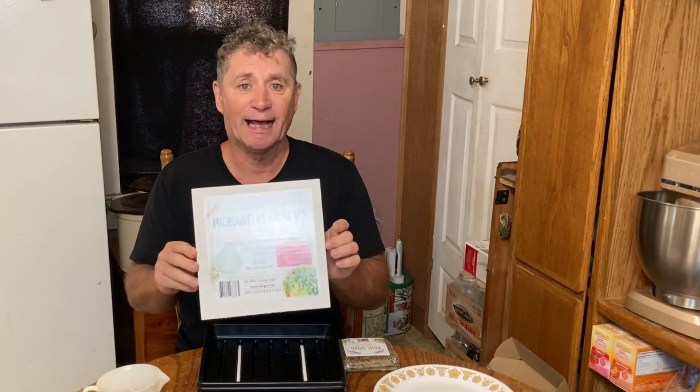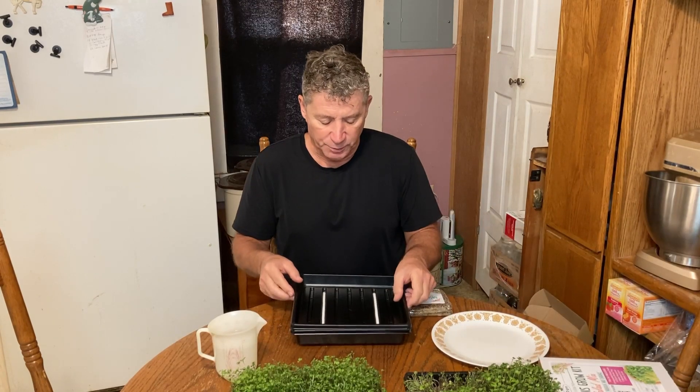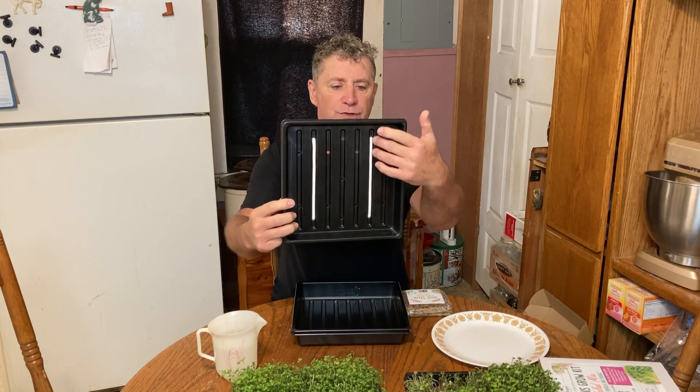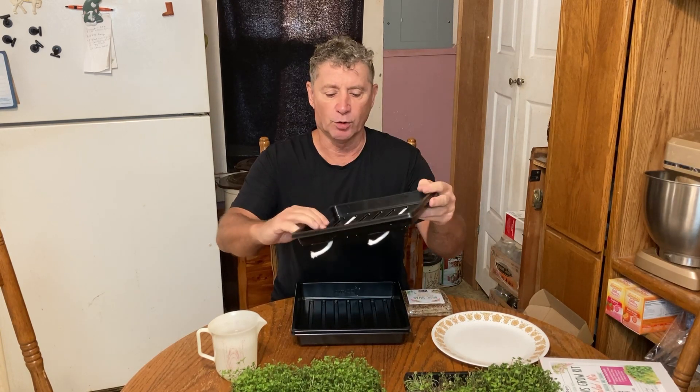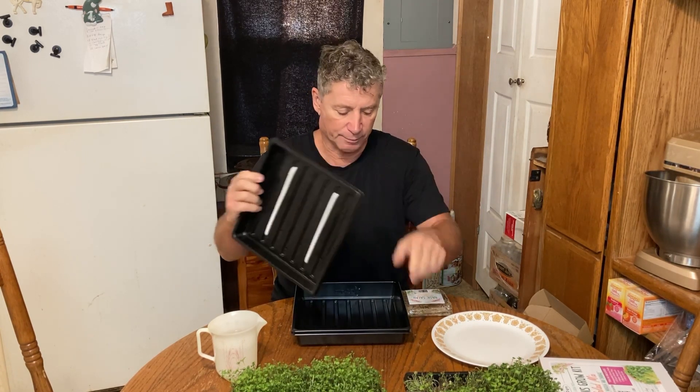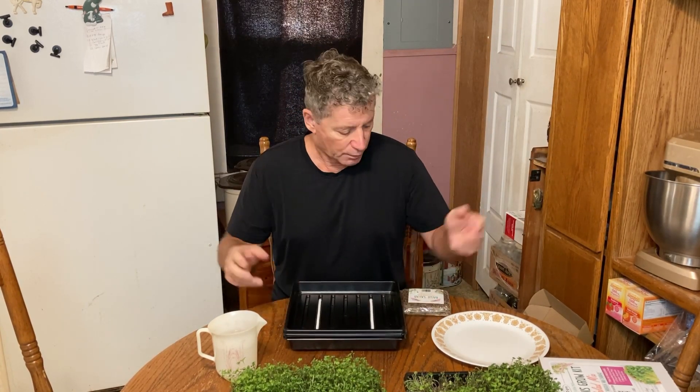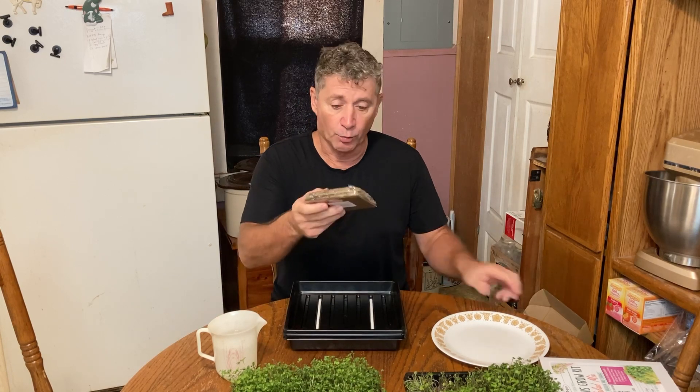This is your blackout cover. This part is pretty cool — it's got little holes and these little ropes inside that wick water up. And here's your little water reserve.